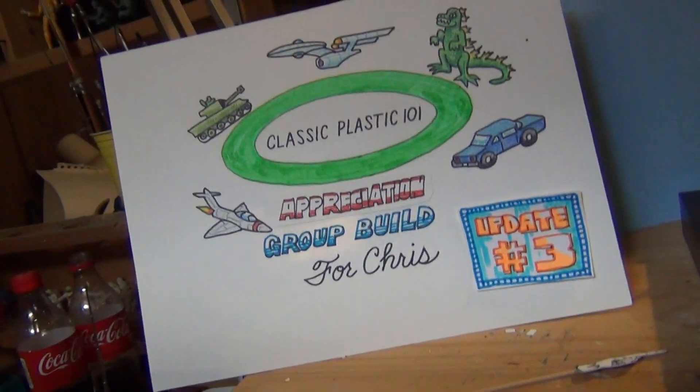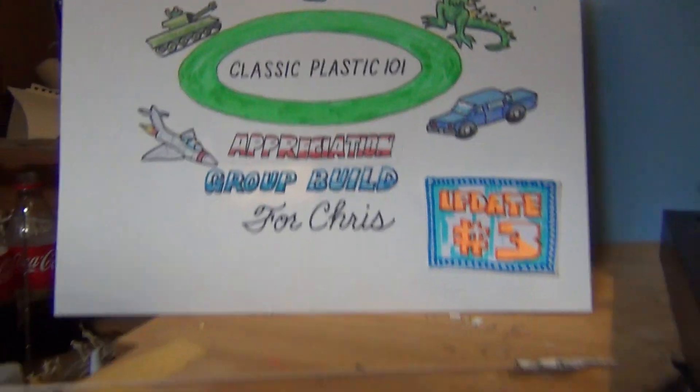Greetings, Mind of Model Maniacs! Panzer Man Bill, Panzer Man's Bunker coming to you with update number three!